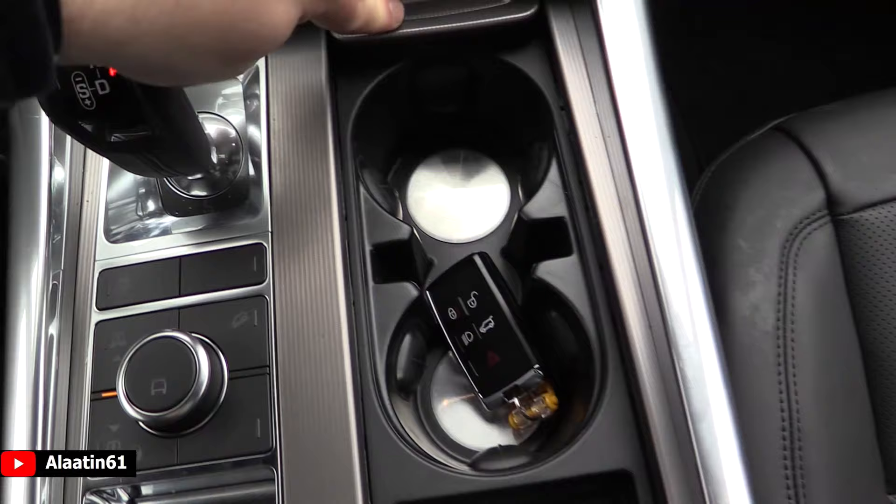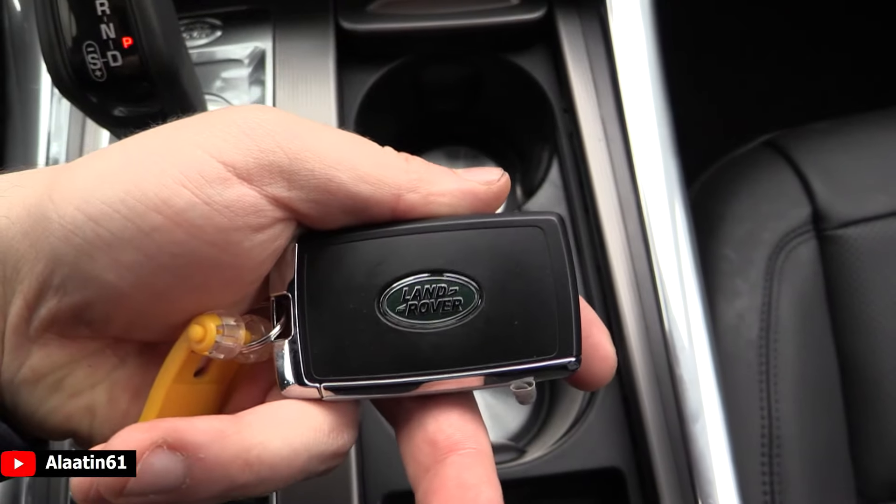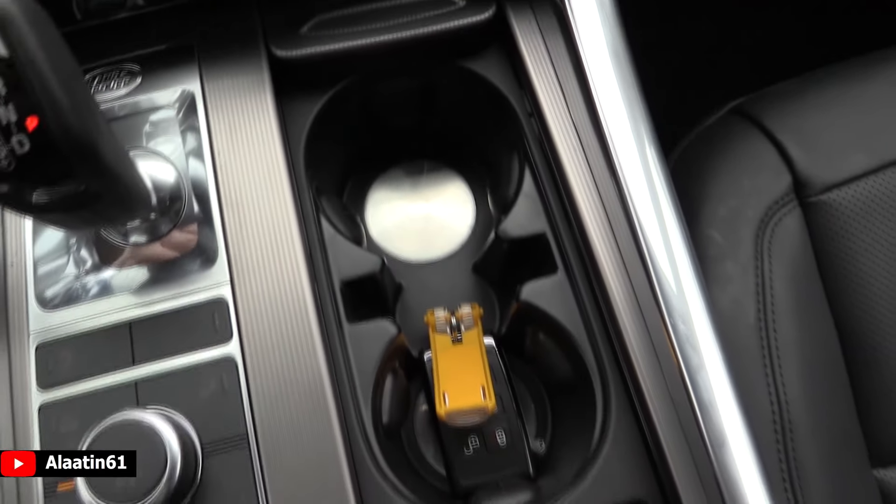This is the cup holder space, and this is how the key looks like. It is a keyless entry, as I said. You have the lock, unlock, and you can turn on the headlights. The trunk is by the way automatic.